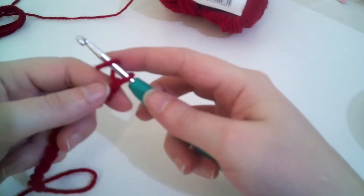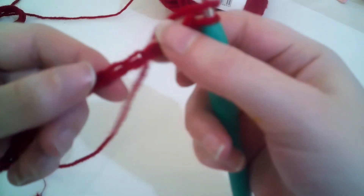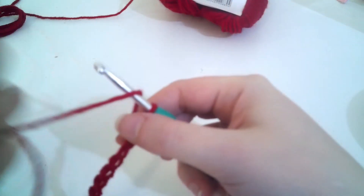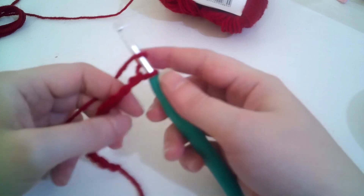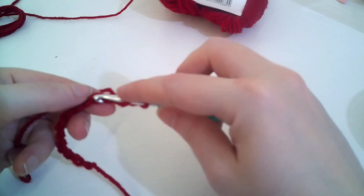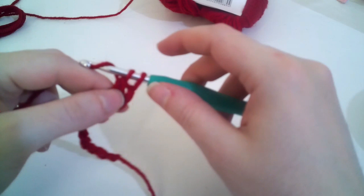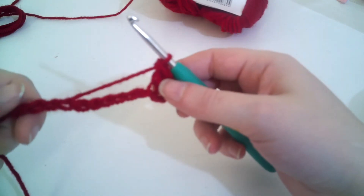Now we're going to double crochet into the fourth chain from the hook. I don't go into the V — I go into the spine, these bumps. I feel like it gives a much neater edge and when you're sewing in the ends you can see what you're doing a lot more clearly. So one, two, three, four — then we go: yarn over into the stitch, yarn over pull through, yarn over pull through two, yarn over pull through the last two. I'm going to do a double crochet all the way to the end.